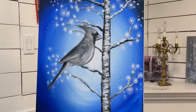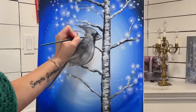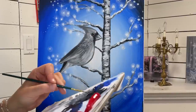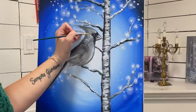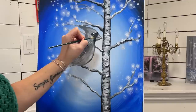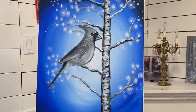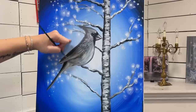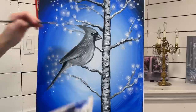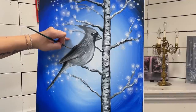Then I'll take a little bit of black again and just very faintly go around the eye. A little bit more black and a little bit of water — I'm going to outline that wing and right here slightly bring it up and slightly round it.